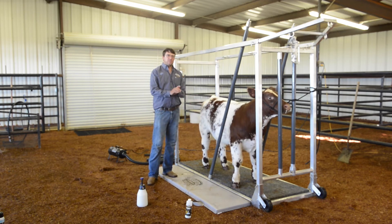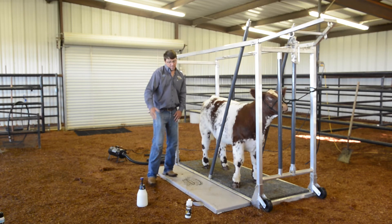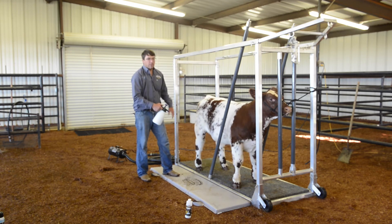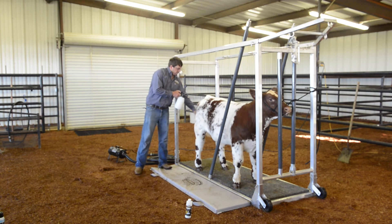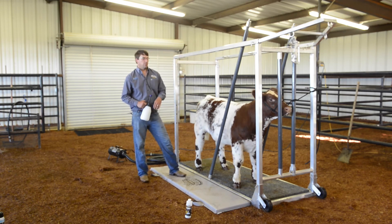Another couple things you can do with it: if you've got a spot or two — say your calf laid down in some manure or is dirty in one spot — we can use it as opposed to going to the wash rack. That's another reason why I like the pressurized sprayer for that application too. I can just hit that spot pretty good, adjust the nozzle, hit that spot, work it in with a comb, and dust it back off with a blower. Same thing back here — if we've got some manure on their butt, same process: take your plastic scrubber, scrub it in, blow it off, and it beats going back to the wash rack and re-washing your whole calf.